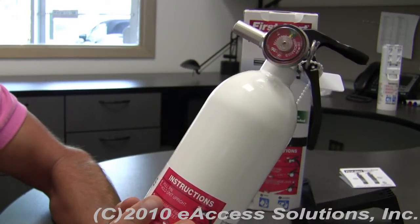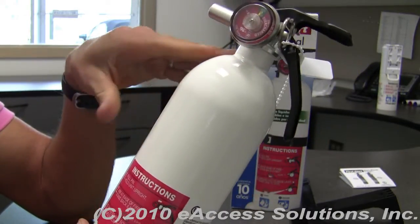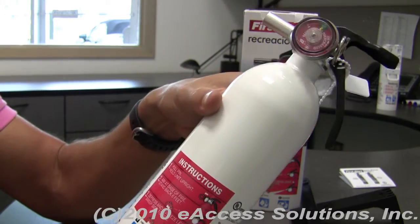This is a great fire extinguisher to keep on your recreational vehicle, on your boat, or even in your automobile, if you're looking for a rechargeable yet portable fire extinguisher.